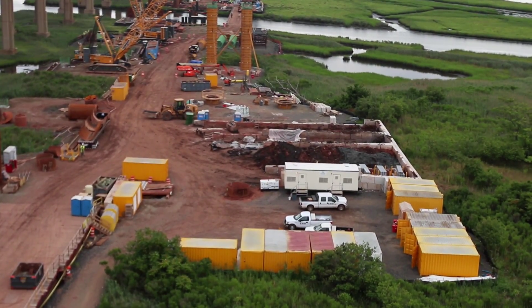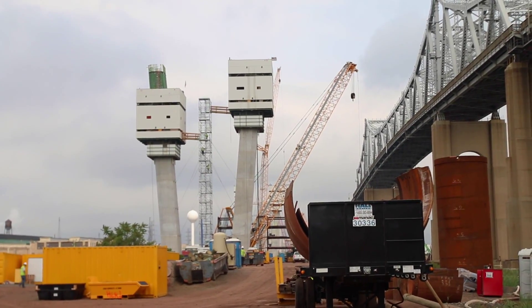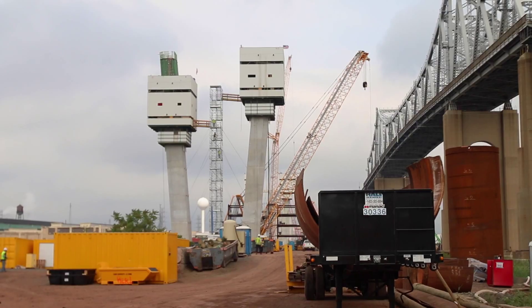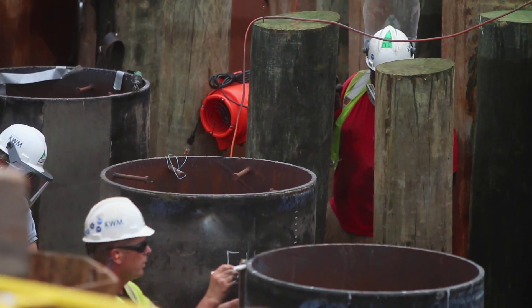Formwork is put in place, rebar is put in, then concrete is poured, then the formwork is taken out and that forms the column. The column goes up to where the cap goes across two adjacent columns, and then long beams are placed on the cap and the decks are placed on the beams.